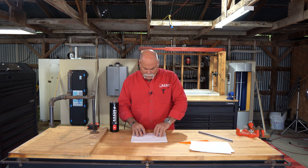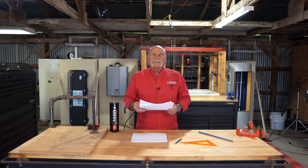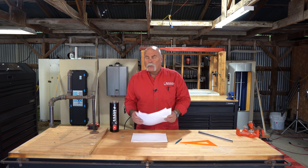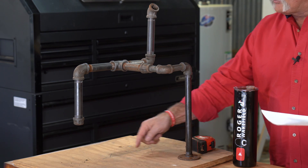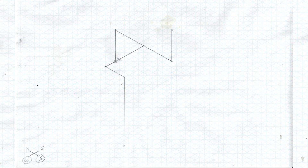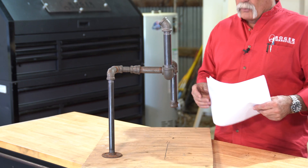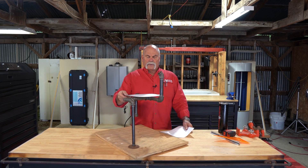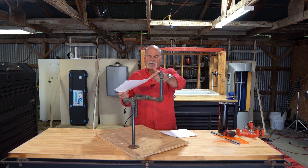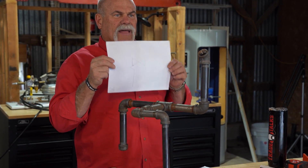We've done four different isometric drawings, and I want to show you now how these look compared to what we're actually looking at. Let's look at this one — a southwest view. Here's the south, here's the west, so this is the southwest as you can see right here on the bottom. If I turn and look at this, it looks just like I'm looking at it from this angle. You're looking at this from the southwest view — and here's the southwest view. If you look at it from this angle, this is exactly what you're seeing.